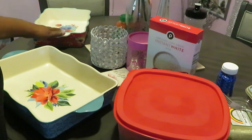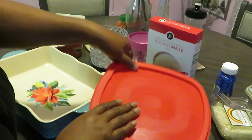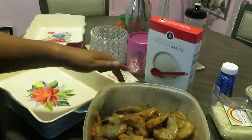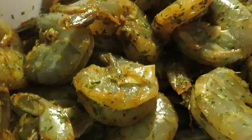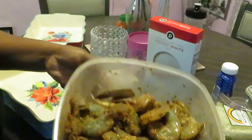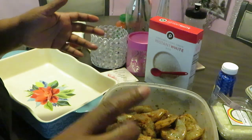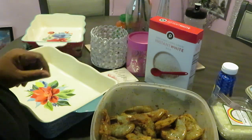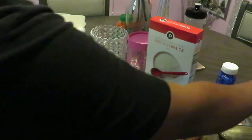Y'all see I got my Pioneer Woman dishes already ready. I have two pans because these are the big jumbo shrimp, so I already know they're not gonna all fit in one pan. These are not the pre-cooked shrimp — these are the raw shrimp, the big giant jumbo shrimp. I got everything in there: some salt, a little pepper, some New Orleans seasoning, onion, garlic, Old Bay — I got all kinds of stuff in there. Season your shrimp how you want to season it.